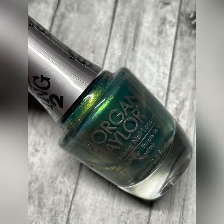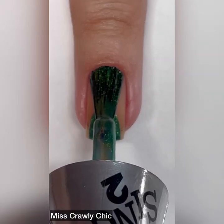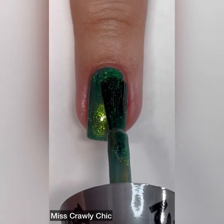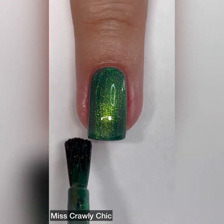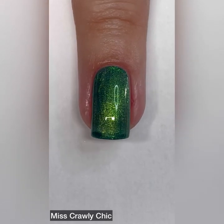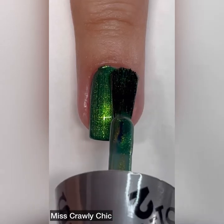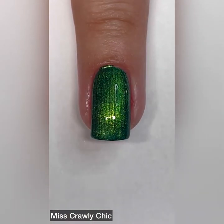Next up we have Miss Crawley Chick, and this one is described as a green metallic. This was one of the ones that I was a little let down by because I didn't think it was going to be a metallic. I thought it was going to be a glitter, a holographic glitter, something like that based off of the photos. Let me know in the comments below if you guys feel like their promo photos were a little bit misleading, because I really, really feel like they were very misleading.